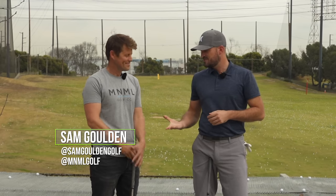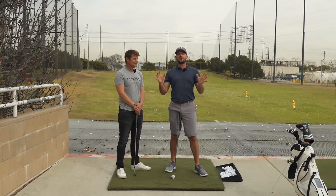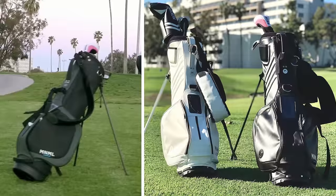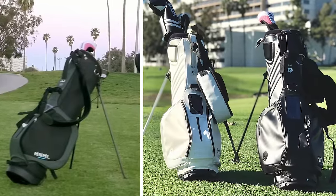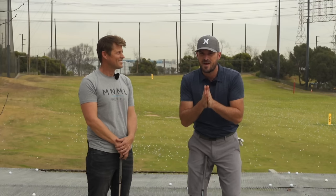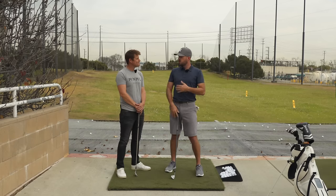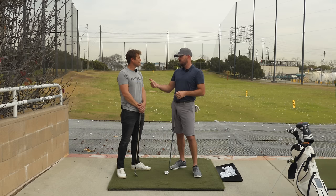In today's video we're going to talk about the square to square swing method. On my right is Sam Golden — someone I've been watching online for a long time. He recently came up with a new invention: a golf bag we'll talk about later that provides a very easy opportunity to give yourself feedback via your phone. Sam, in today's video — square to square — that's how I was introduced to you way back in the early days.